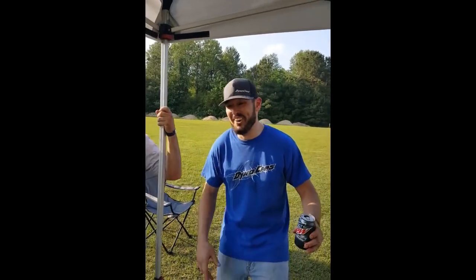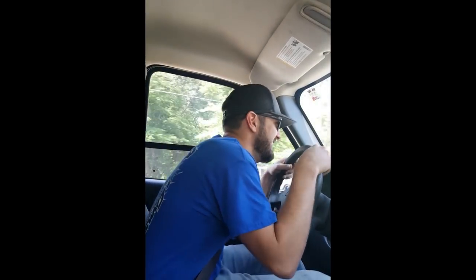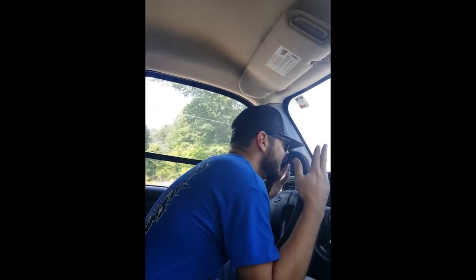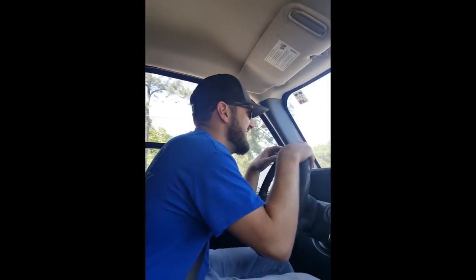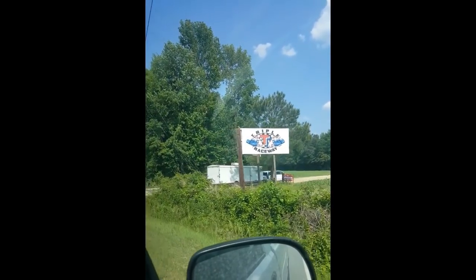Welcome to There You Go Racing. I don't know what I've done. You're nervous, are you? Yeah, nah. We're here, Eddie. We're here. You ready to go racing? No.